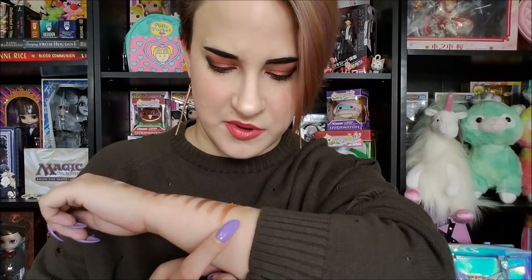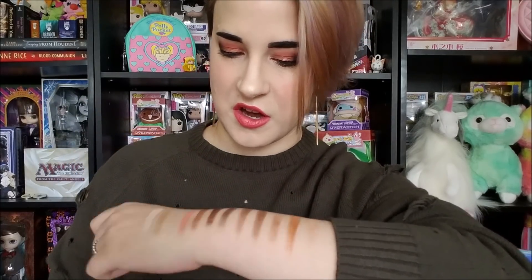Then we have Boundaries, which is such a smooth-feeling matte, and then Blur, which is also smooth. I find that the two mattes on either side of the palette are the most powdery. Here we have the color spectrum going on.